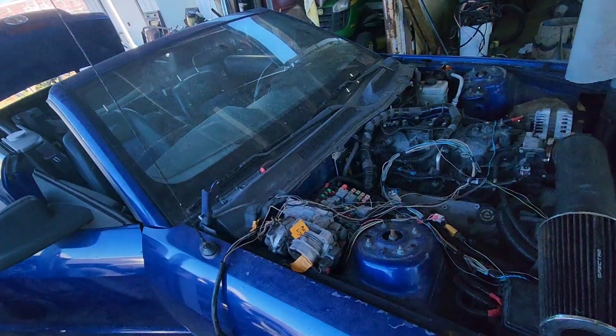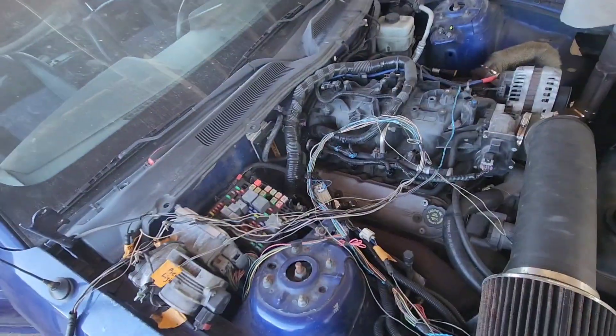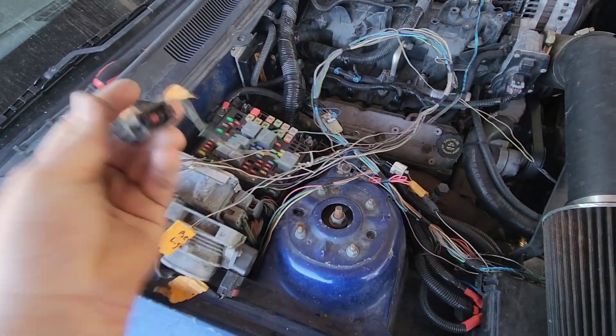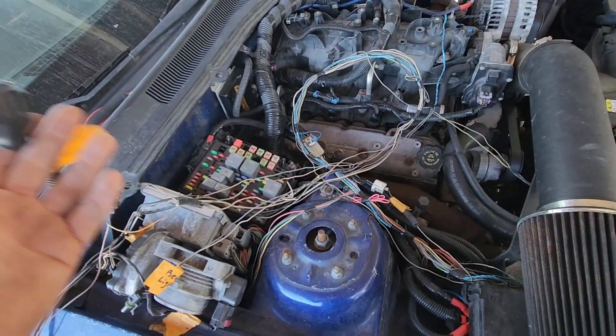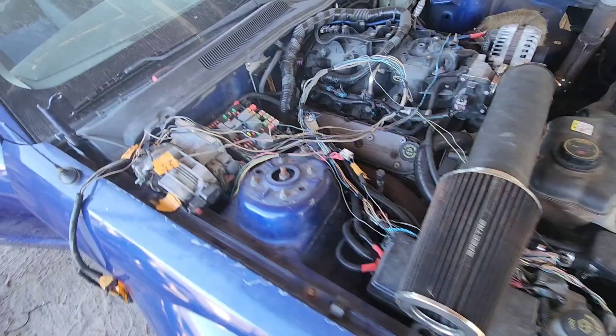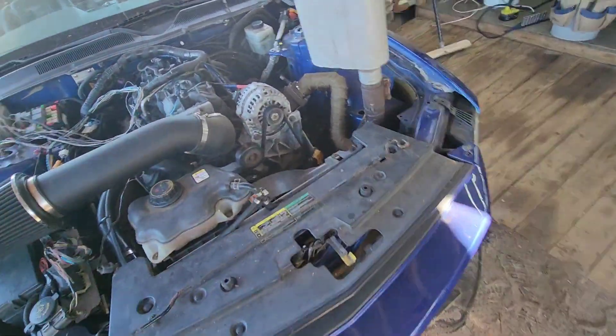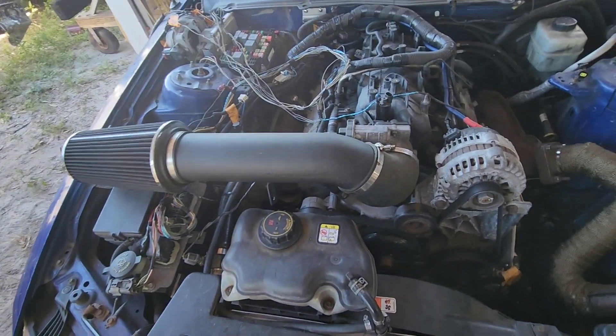I can get a converter to convert that to the speed sensor output that was on the old T5 transmission. This is the transmission speed sensor that used to go to the transmission — doesn't work anymore because there's not a T5. Anyway, I know that was a lot of talking but it's been a while since I've worked on this. That's the plan as of right now.